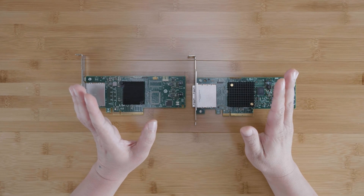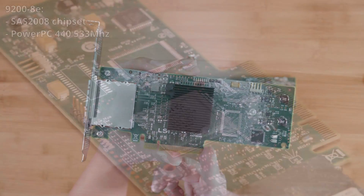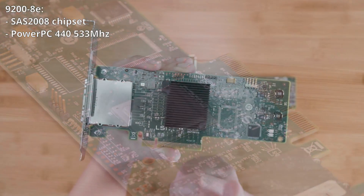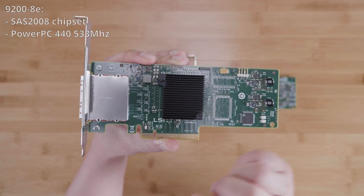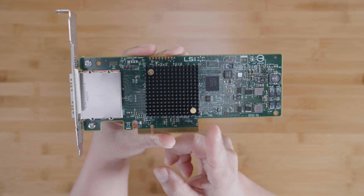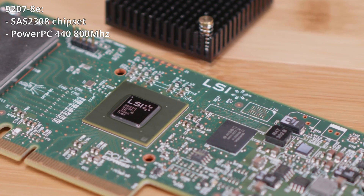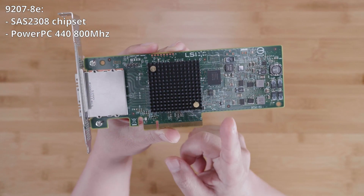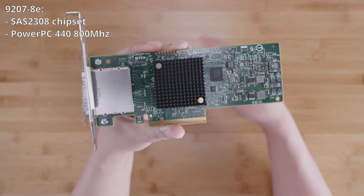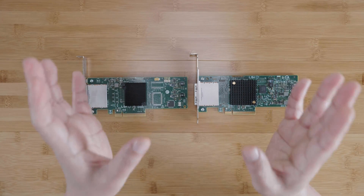The first difference is that the 9200-8E is based on the LSI SAS 2008 chipset, which is basically a PowerPC 440 single-core processor running at 533 MHz. The 9207-8E is based on the LSI SAS 2308 chipset, which is also a PowerPC 440 single-core processor but clocked at 800 MHz — a 50% boost in clock speed over the 9200-8E. This architectural difference underlies a lot of the other differences we'll cover in this video.